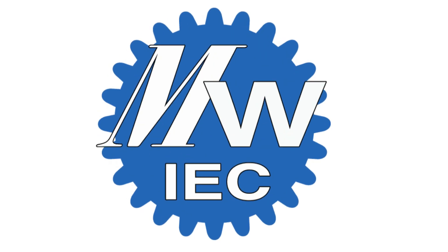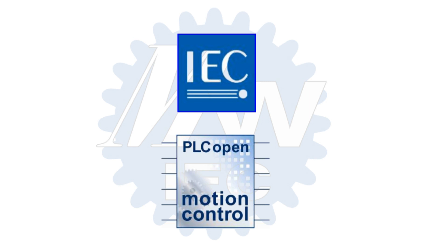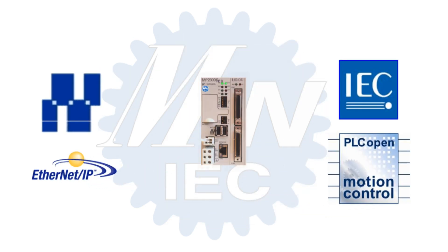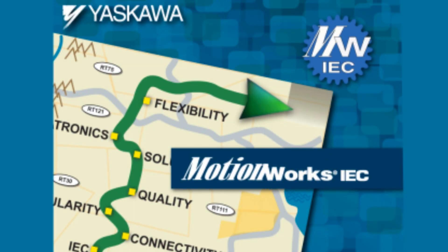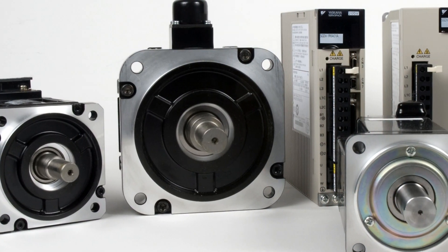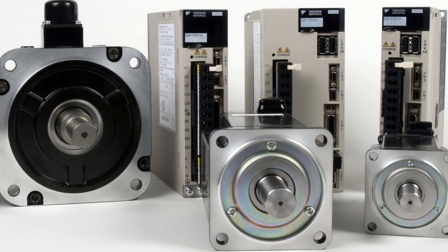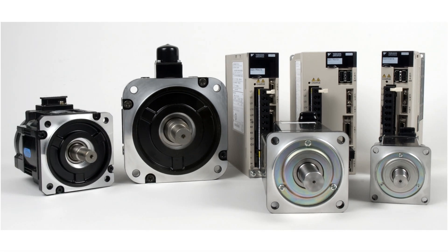Yaskawa's MotionWorks IEC automation development platform combines internationally standardized technologies with the most popular communication protocols into one machine control package. Yaskawa has coupled the IEC 61131 programming language with our highly successful Sigma series servos using the PLC open standards for motion control. Never before has it been this easy to take advantage of the highest performing servos in the world.